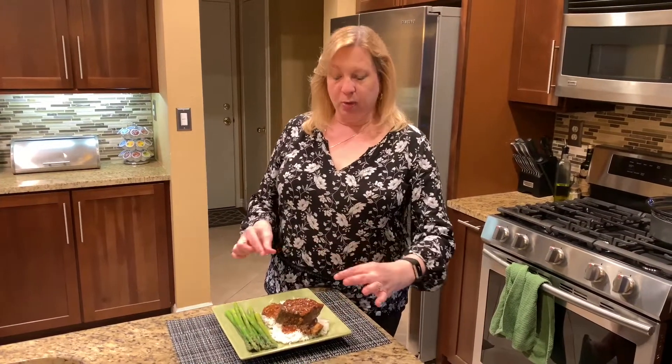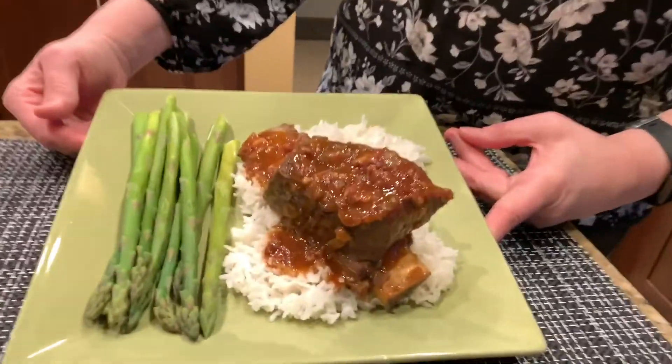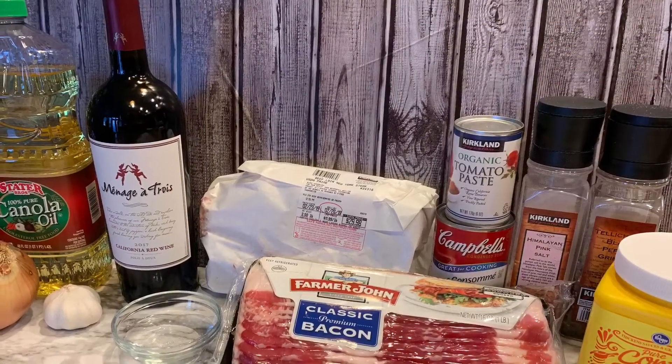Hey everyone, welcome back to Lori's Kitchen. Today we're making a dish in the Instant Pot called beef short ribs. We use the long bone of the short rib, the real meaty part. The whole recipe takes just a little bit over an hour, and that's with coming to pressure time and everything. The sauce is a very rich sauce made with bacon, tomato paste, and onions — it's really delicious. Come along and let's make some beef short ribs in the Instant Pot.